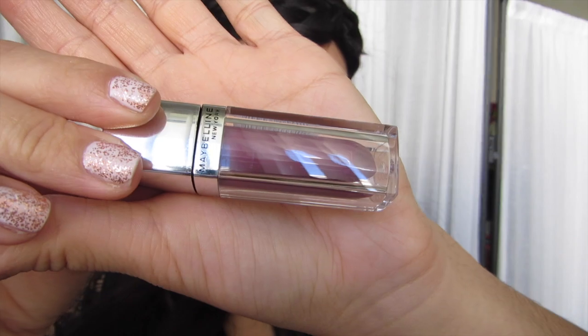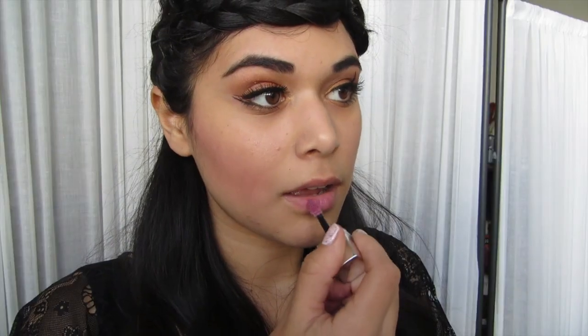Her lips are pretty neutral. I'm just taking a mauve color which is only a little bit darker than my own lip color, and I'm going to apply that pretty lightly.